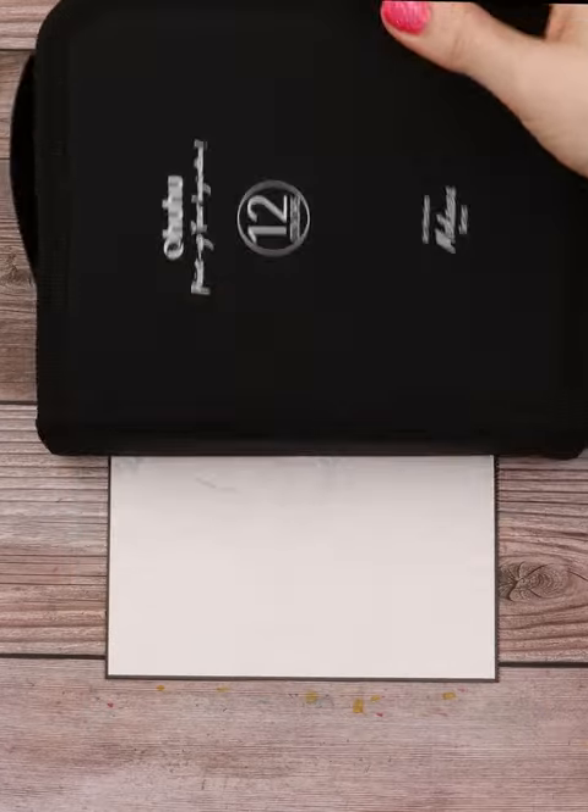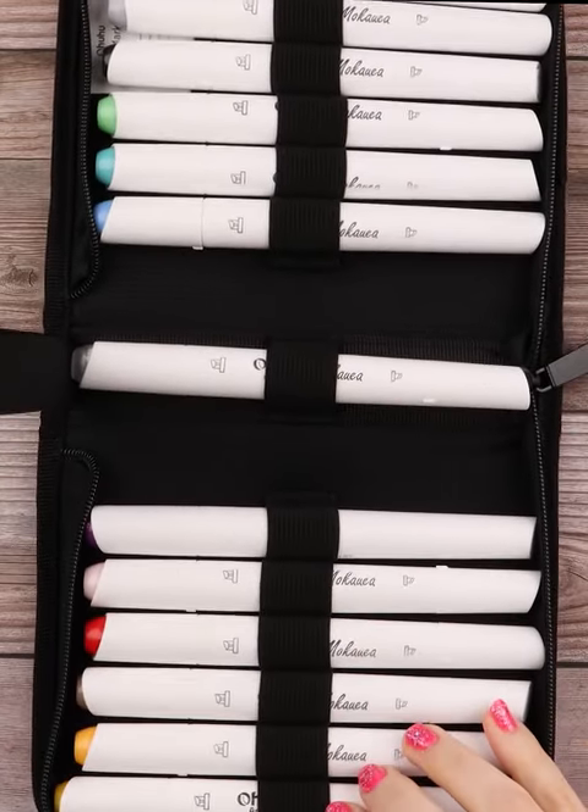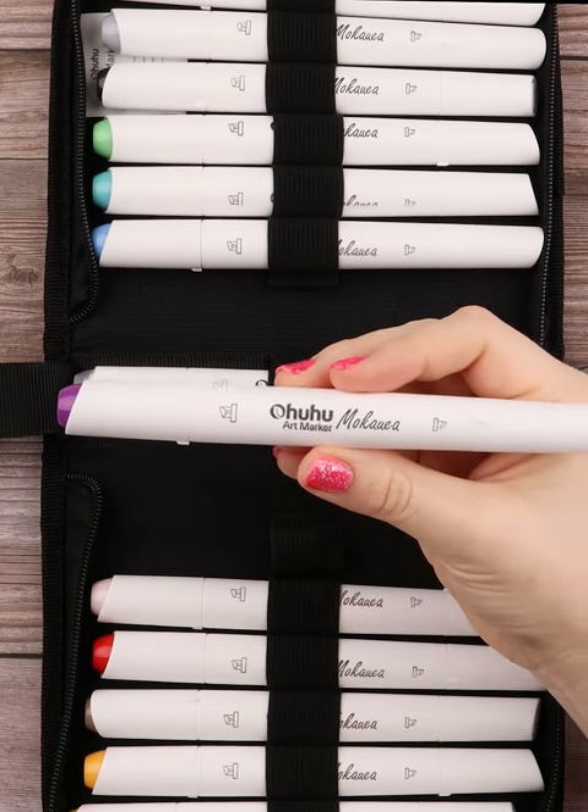I'll be using Ahuhu's new Mokawaya marker line as well as their brush markers to do today's prompt for Mermay, which is a sea turtle.